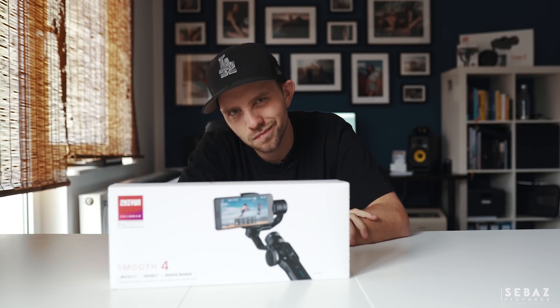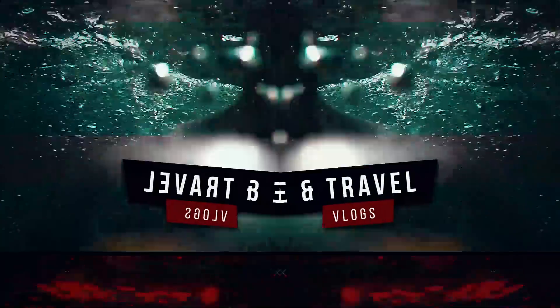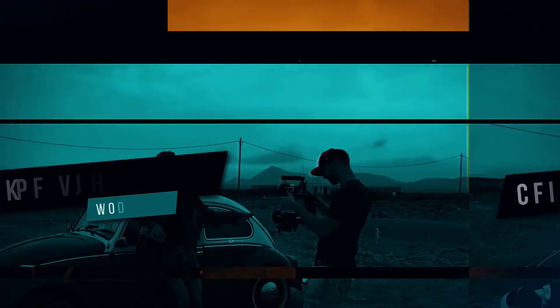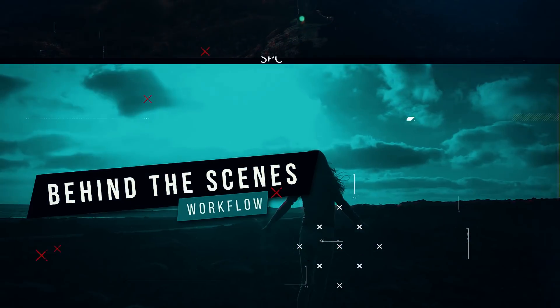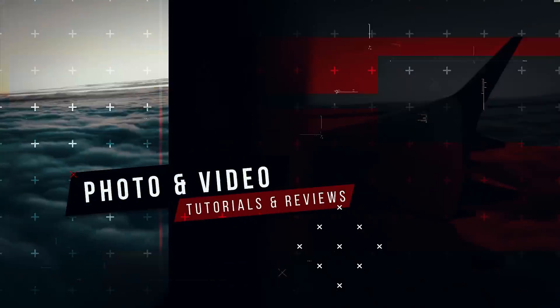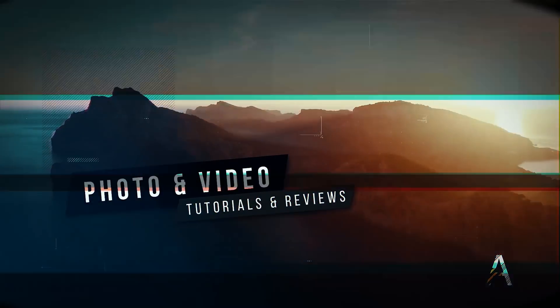Hey everybody, what's up? My name is Seabass and today I'm gonna show you the brand new Zion Smooth 4. Zion has just released their brand new gimbal for smartphones and guess what — they just sent me one. So let's do a little unboxing first.